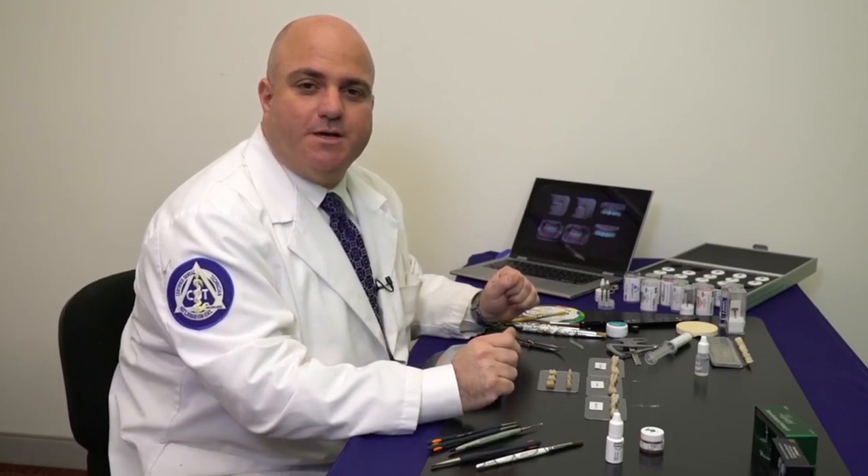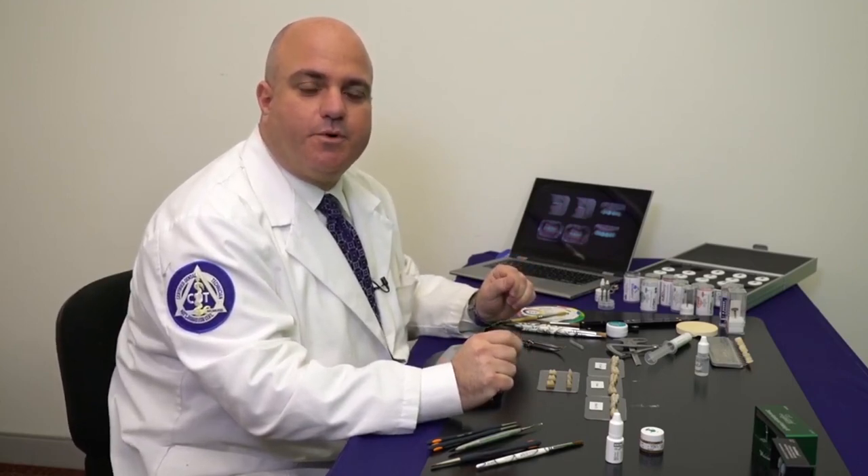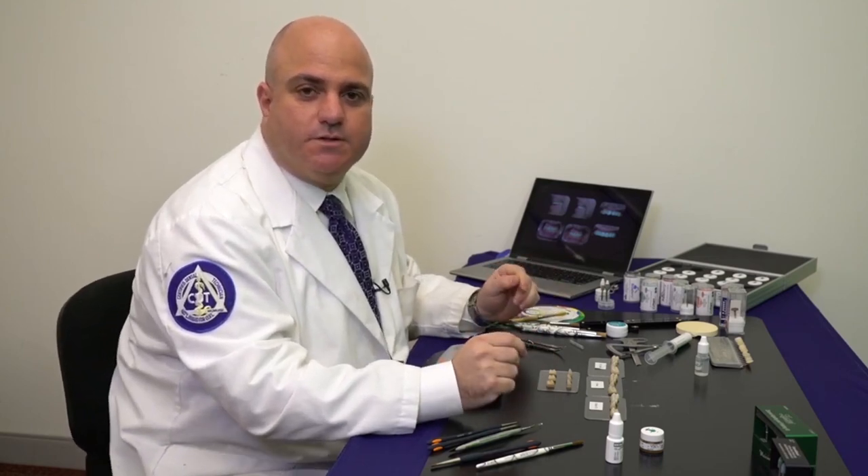Hi everybody, how you doing? My name is Daniel Alter and I'm here to show you some techniques of how to properly stain and glaze to get the best aesthetic results.